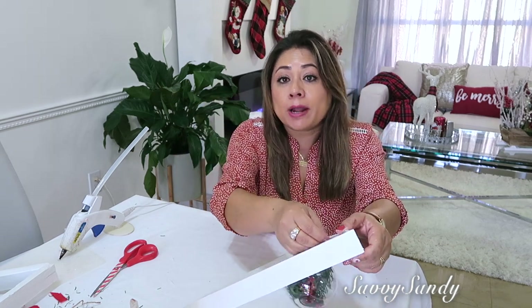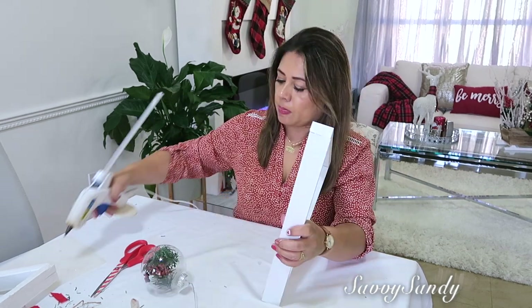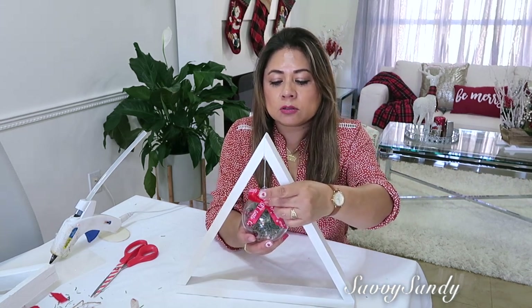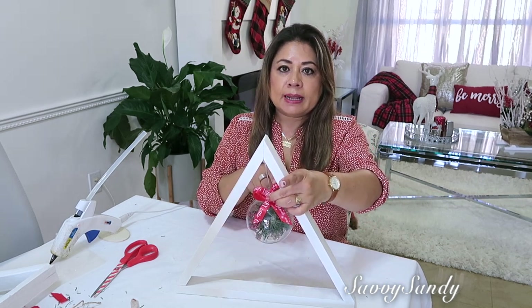Ahora vamos a colgar las peritas. Si quieres hacerlo por atrás o si no por debajo — yo lo voy a hacer por debajo porque quiero que quede bien en el medio. Y si tú quieres que se vean las dos partes, pones el moñito en la parte de acá adelante y otro moño en la parte de atrás, si lo vas a poner en una mesa que se ve por los dos lados.